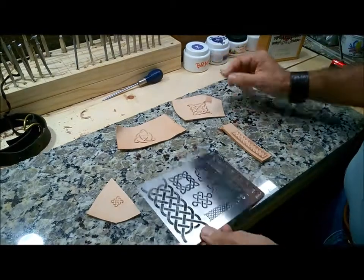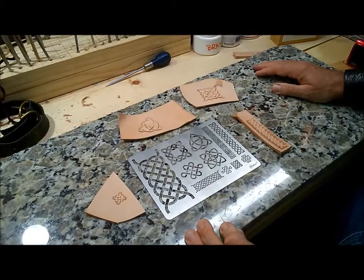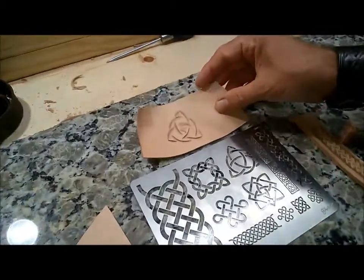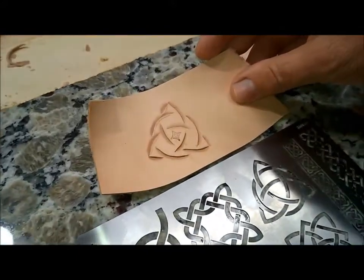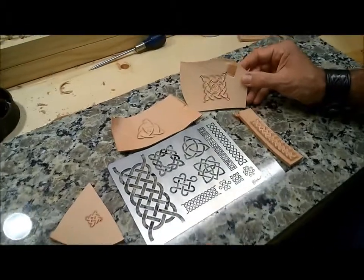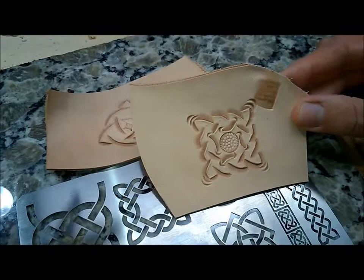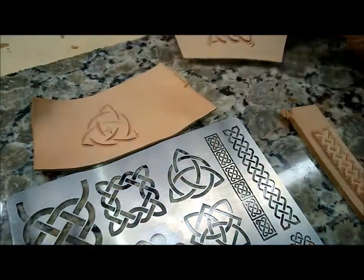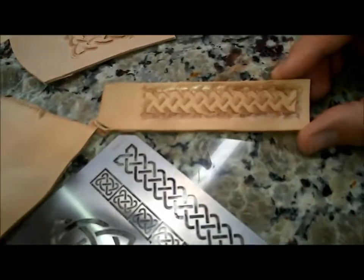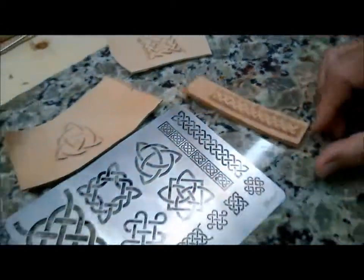Okay, so here you go, here's the cutting guide, and I'm actually going to show you a couple of pieces that I've already done before we start carving. There's one — you'll notice I've beveled on the outside of all the lines. Here's another one — same thing, I've beveled on the outside of all the lines. Here's a third example — notice I've beveled on the outside of all the lines.